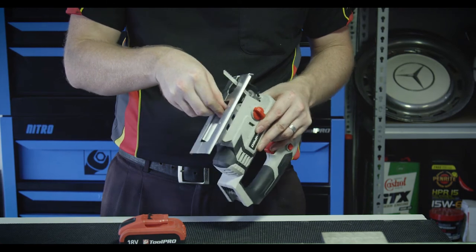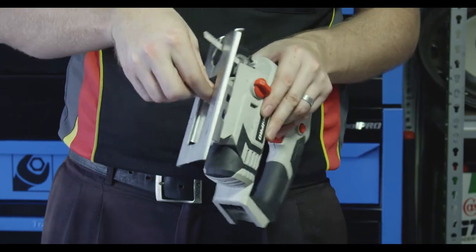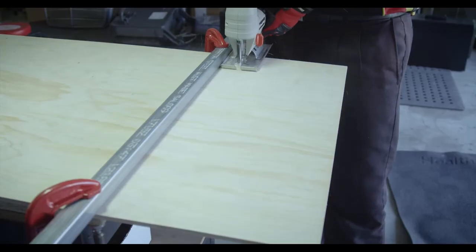Loosen these, tilt the base plate so that the markings line up with your desired angle, and tighten the screws to lock it in place. If you're cutting a long straight line, a better result can be obtained with the use of a straight edge.